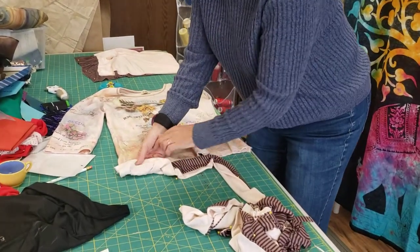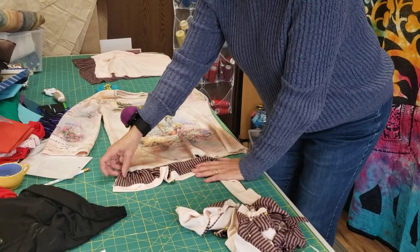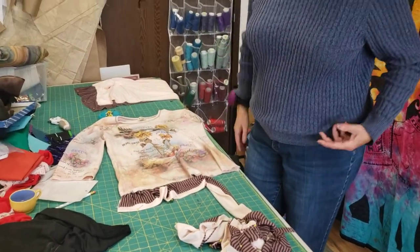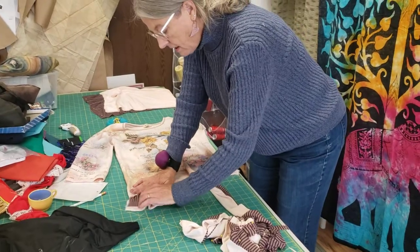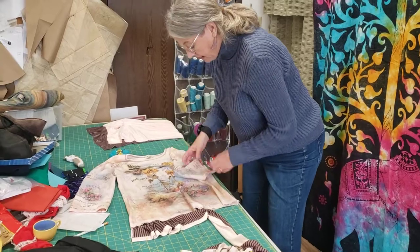And it'll be backed, which is good because if it were just this fabric, it would be staticky, it would stick, it would never stay down. But this will give it some body. I actually lined the ruffle, so I made a lined ruffle, which is kind of crazy, but I did.